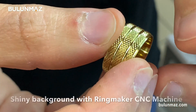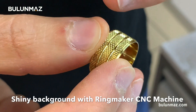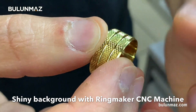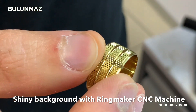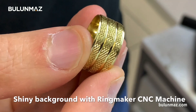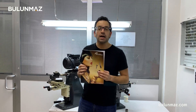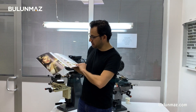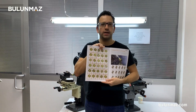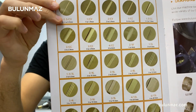My ring is ready and I used three tools on this ring. You can see the 3mm 120 tool done with the CNC Ringmaker machine on the background, the sides done with the 1.5 concave, and then the 0.8 concave for the middle finishing. If you want more Pazalux diamond tools models, just have a look at the Bulunmaz catalog, page 15 and page 16 — you will find many different models. We have a big range of tools.